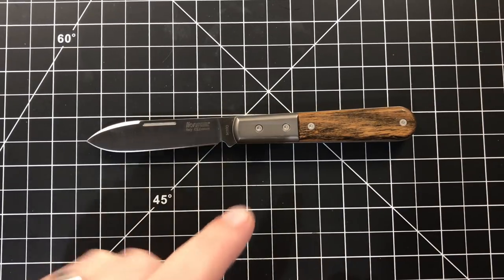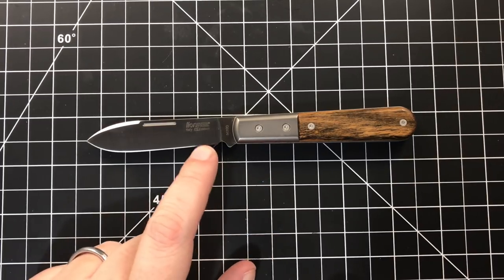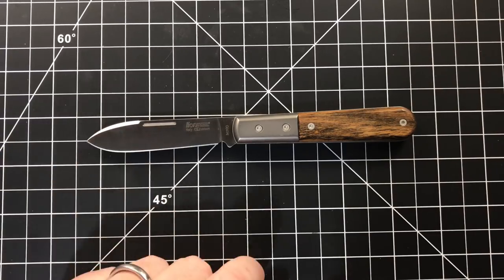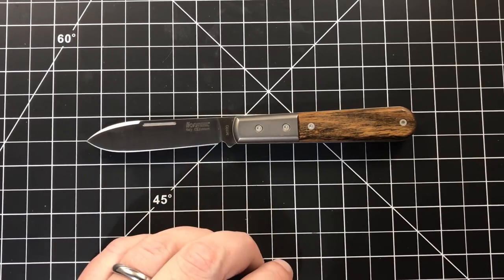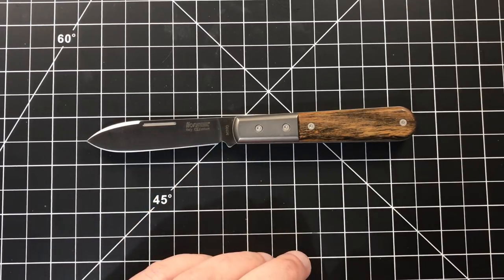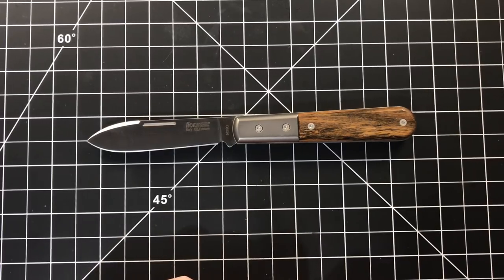Go to CollectorKnives.net if you want one — sign up for the pre-order of the next run. They also have one called the Shuffler coming out that has a clip point tip. I missed that one, but I'm going to try and jump in on the next run. Gorgeous stuff. I love this collaboration between CollectorKnives and LionSteel. Go check them out. I hope you guys have enjoyed this. I've been Brian — have a good one.